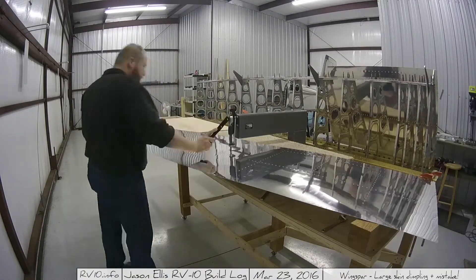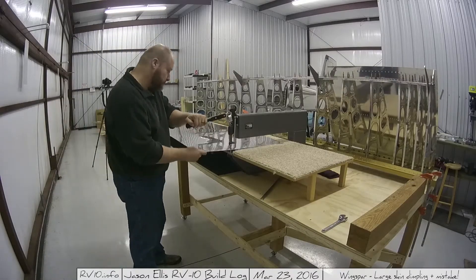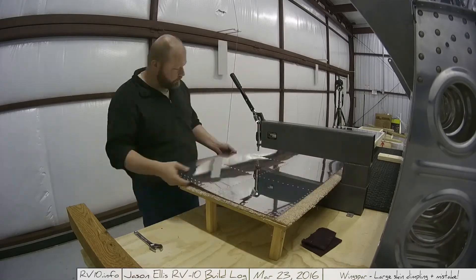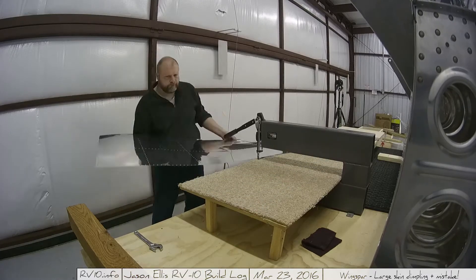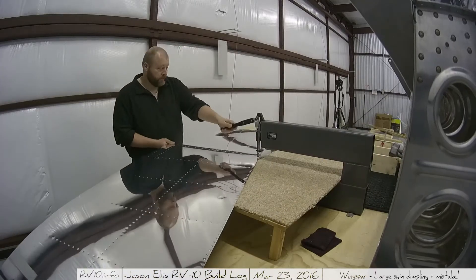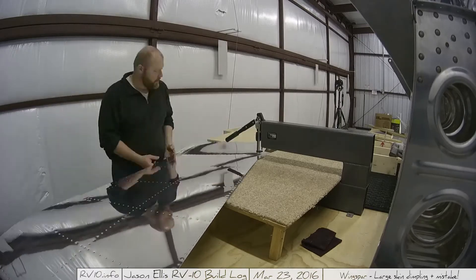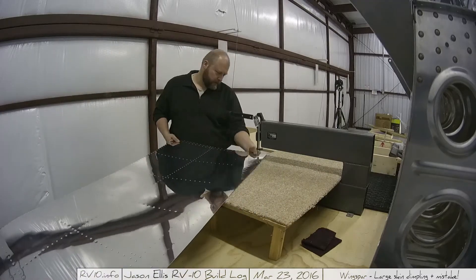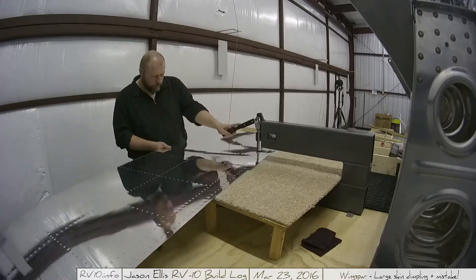That skin — if I remember correctly, the wing itself, like that entire structure you see back there with the ribs, is about 16 feet long. So I think this skin is like 10 or 12 feet — I'm guessing because I don't have the measurements in front of me, but it's lengthy. It would be really handy to have another person out there to hold either end as you roll it around. I didn't have that luxury, so I was using a stepladder and a board and whatever I could find to help support it as I did the work.